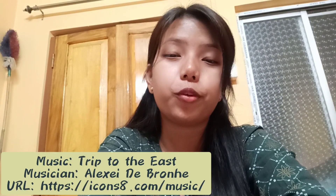Hey guys, welcome back to my YouTube channel! Today I thought we will eat rice, paratha and chutney. I will show you how to make paratha.